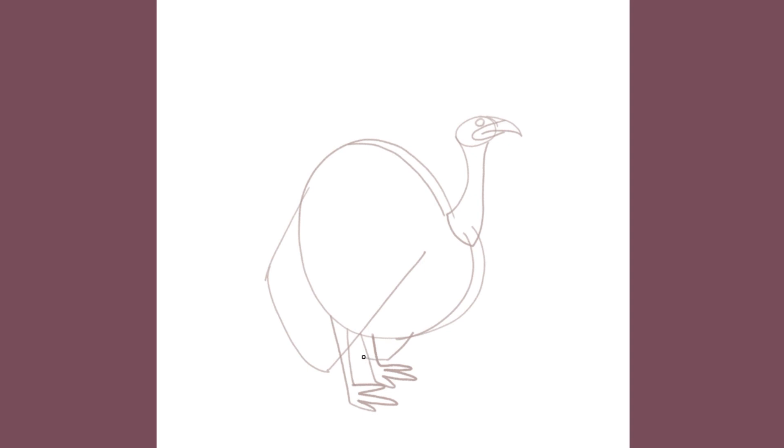Let's knock in the other wing and sketch in a simple shape to indicate the tail feathers, and a central line down the tail. And we'll finish the rough by sketching in the snood. Yes, snood. Haven't you ever wondered what that thing's called? I didn't know until I started preparing for this video and discovered to my delight that it's called a snood.